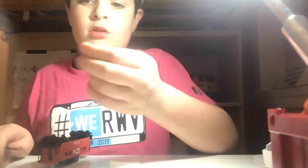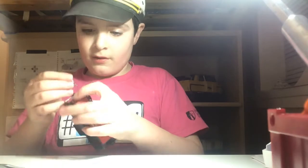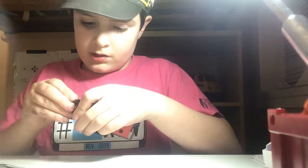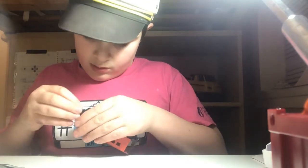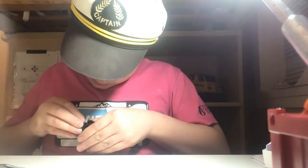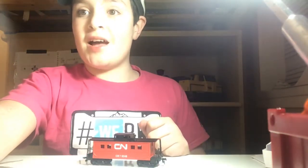Then you just pull the coupler out. You can see we have quite a small hole and a missing cover. Toss it aside, take the new coupler, slip it in — make sure it's the right way — then you switch to the new coupler. There you go guys, that's your tutorial for today. See you in the next video, bye!